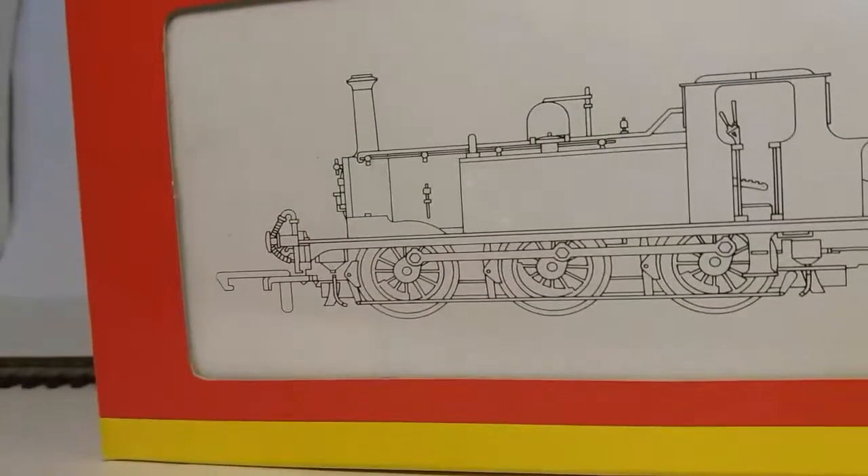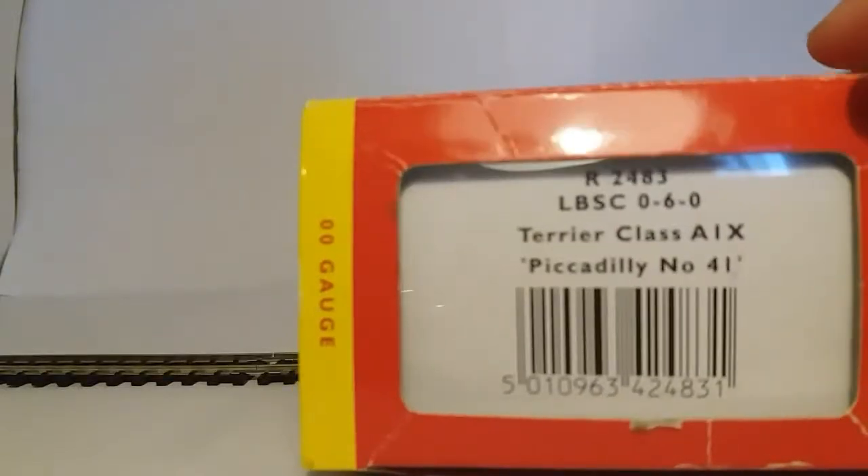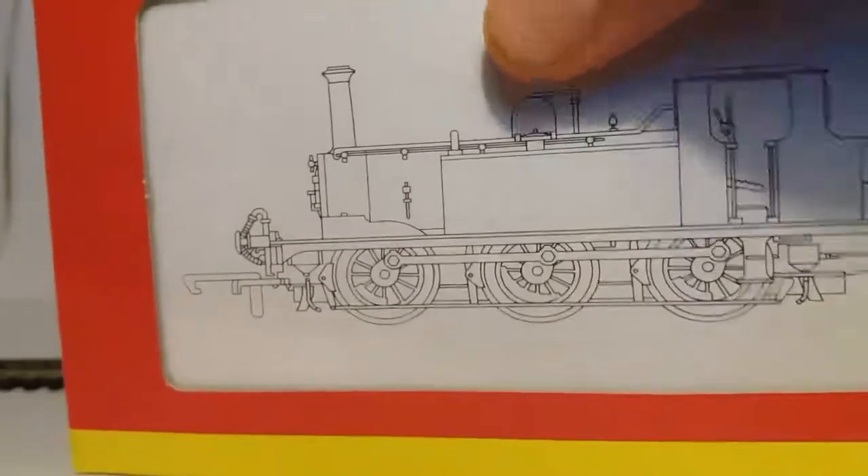Hello everyone, EnderCity04 here. Today we're going to do a bit of a different video. We are going to be reviewing this. I got this for my birthday a few months ago. It is a LBSC A1X Terrier class locomotive, number 41 Piccadilly.